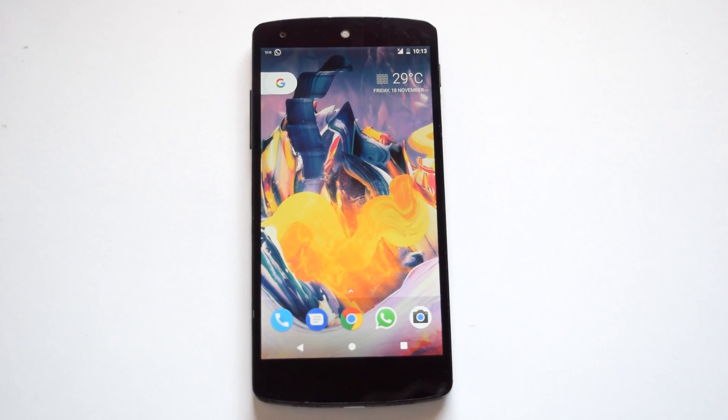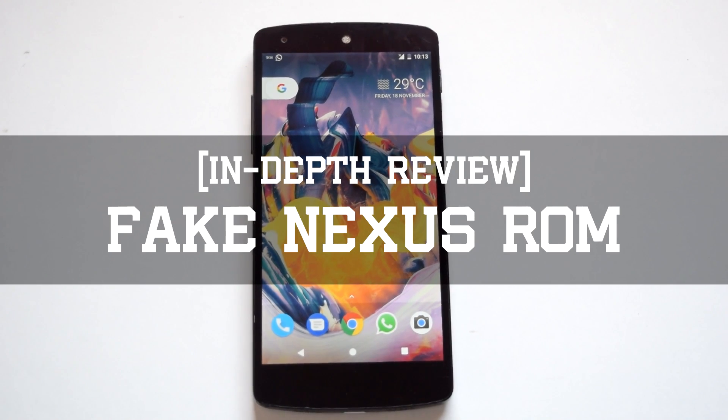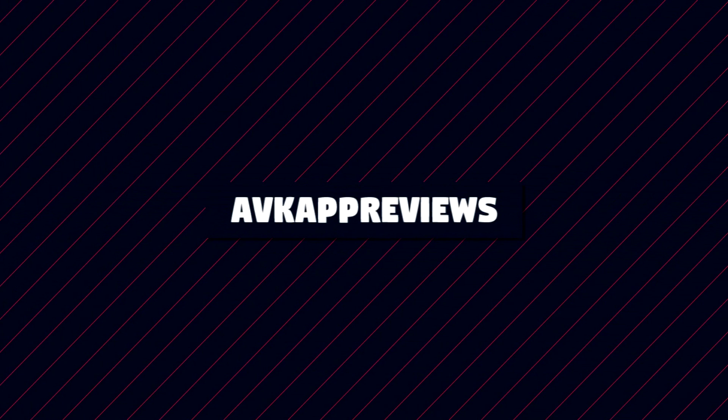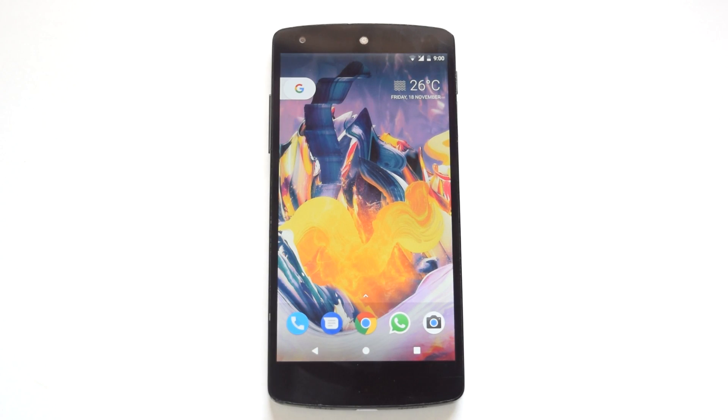Hello guys and welcome to AVK App Reviews. Today we are going to see the review of Fake Nexus ROM for Nexus 5. Everybody wants to have new pixel features on their devices. What if a ROM provides all these new pixel features with a stock ROM-like experience? So let's check out this Fake Nexus ROM for Nexus 5.